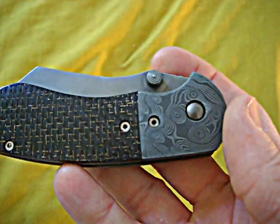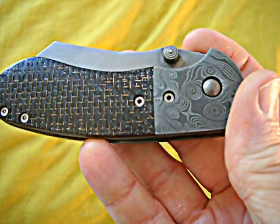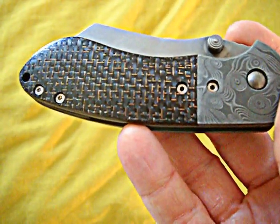Love this knife, absolutely love this knife. All right guys, take care now — be safe and stay sharp.